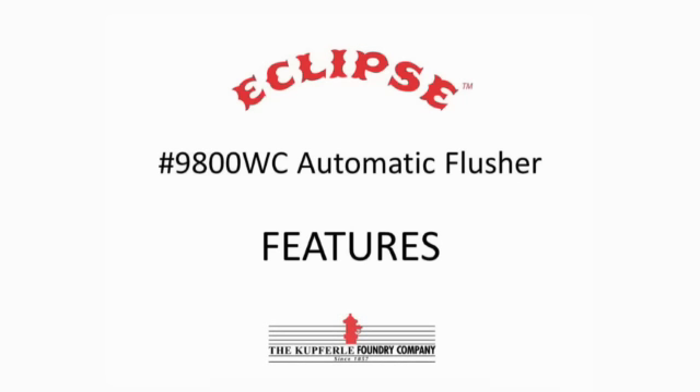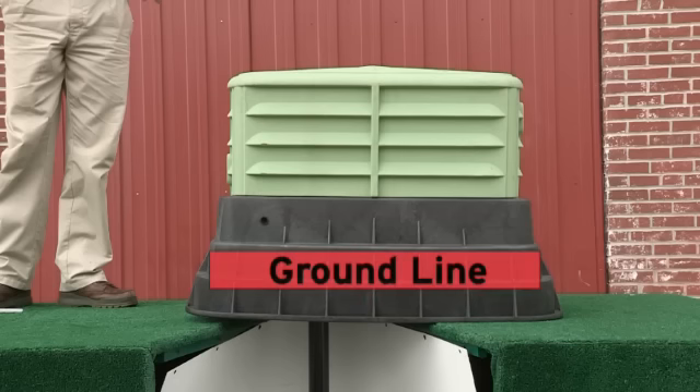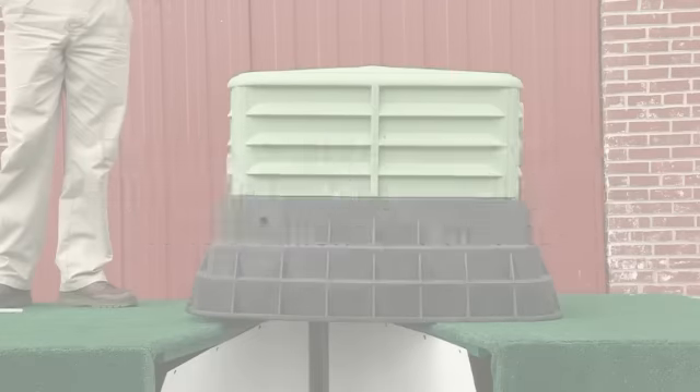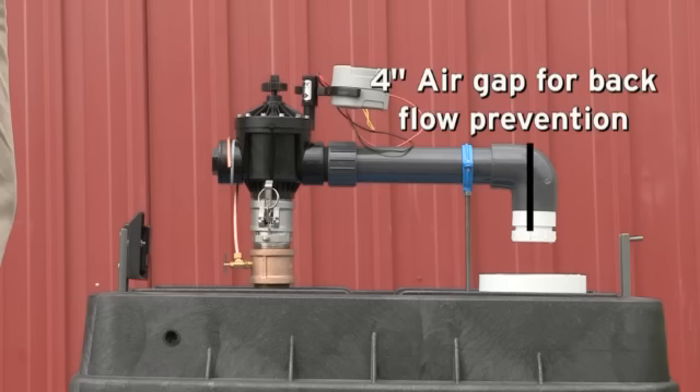This is the Eclipse 9800WC permanent 2-inch automatic flushing device for warm climates. It provides excellent above-grade adjustable flushing velocities up to 150 gallons per minute and features a 4-inch air gap for backflow prevention.